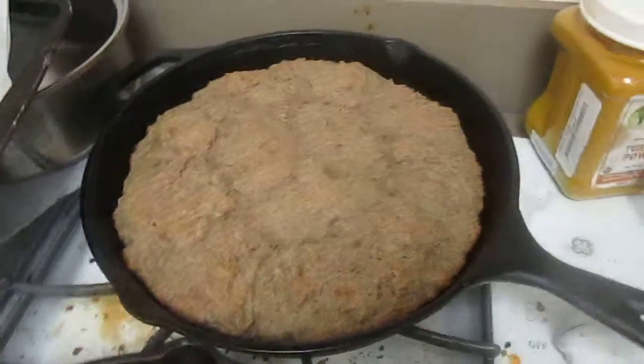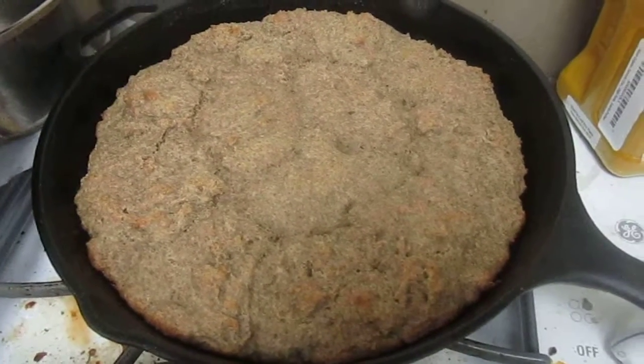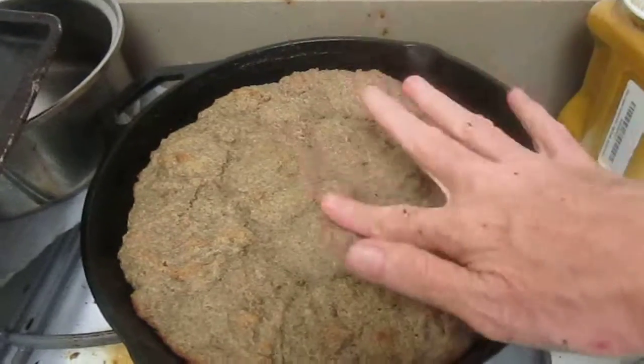Hi, this is Sharon at fitandfun.com and you're looking at the biscuits I just took out of the oven. They took 17 minutes to cook and they're completely fine.